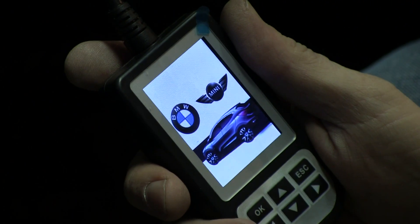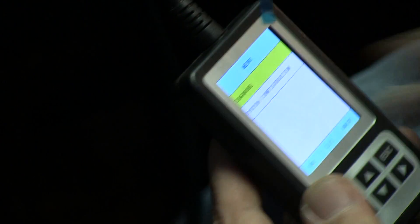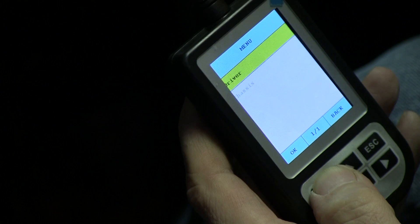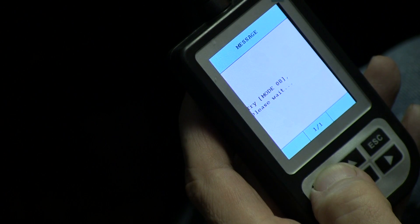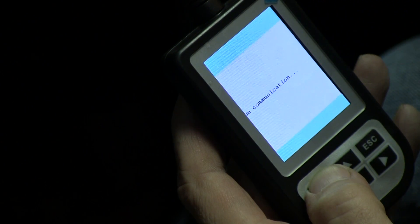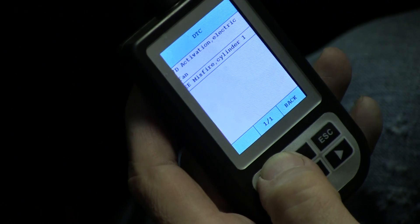We've got the Creator BMW code reader plugged in with the key in the second position and we're going to diagnose the 3 series. This is a 2004, so it's an E46 model. We're looking at the engine codes and what we come up with is a 7D activation electric fan code - we've got a bad electric fan that's not kicking on.